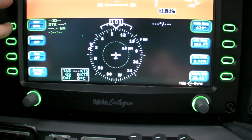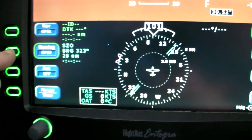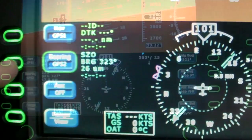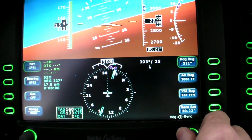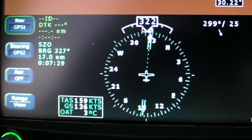Ensure there's no CDI by using navigation from GPS 1 or a non-existent VOR. Then get a bearing pointer for GPS 2 — that's the second bezel key on this Avidyne Integra, or a PFD soft key on the G1000. Once set up, turn direct to the beacon using the bearing pointer. Note the bearing you're on and stay on that bearing, using whatever corrections you need to account for the wind.